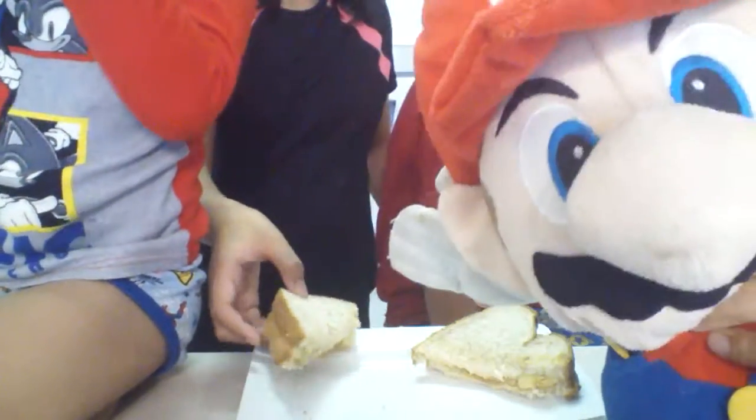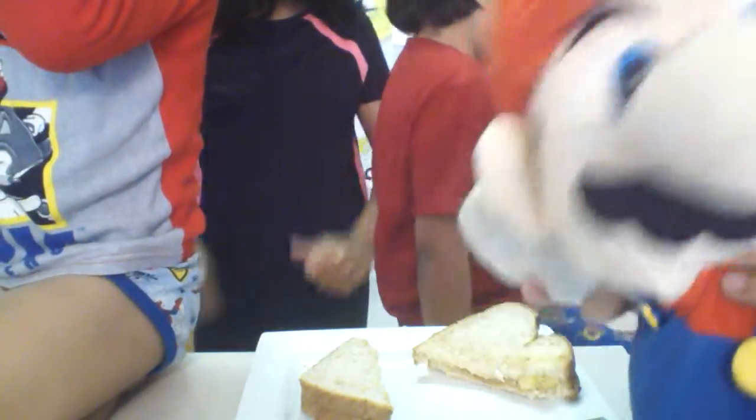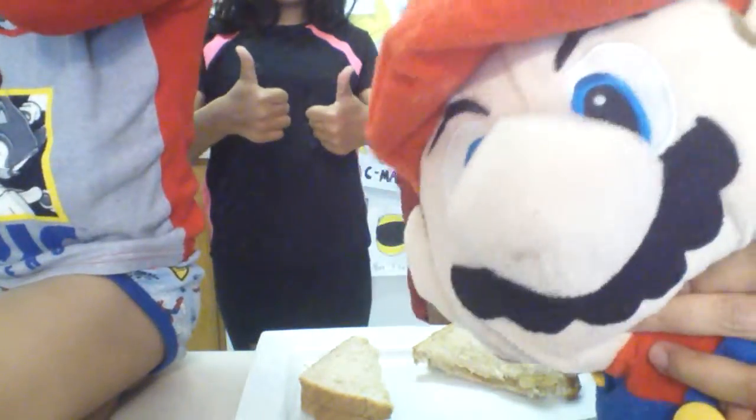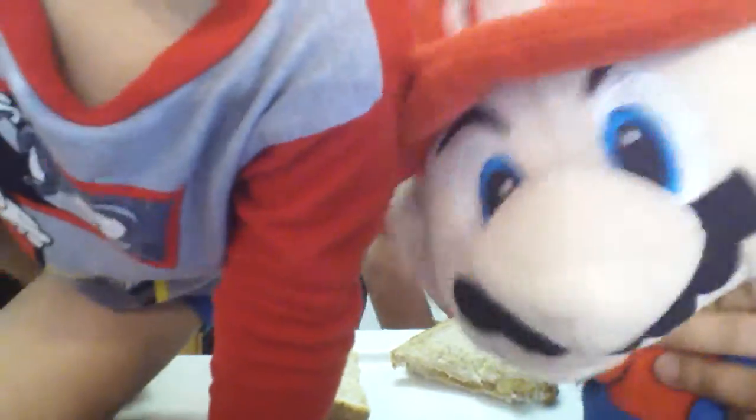It's actually super delicious. We want you to try it. Ask a grown up to help you make this peanut butter and banana sandwich.